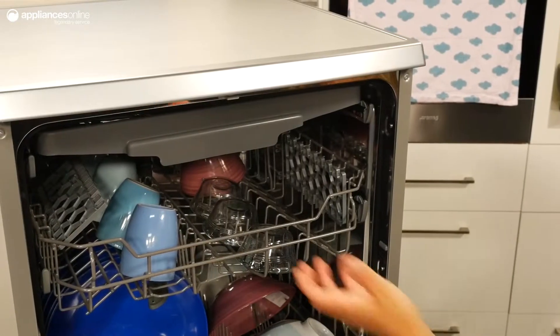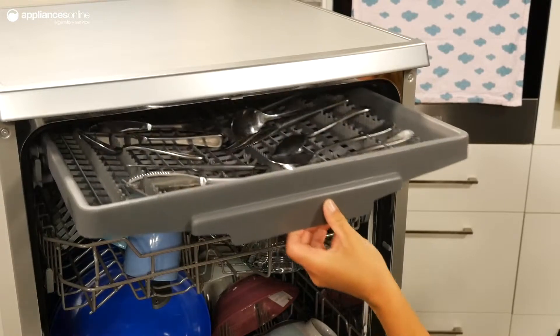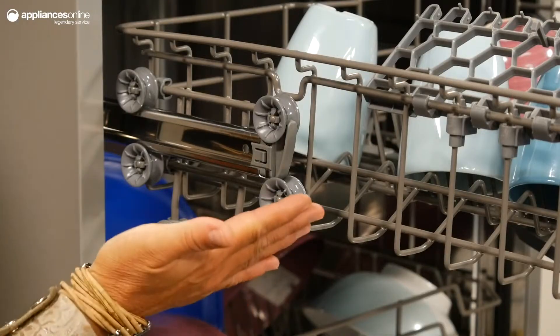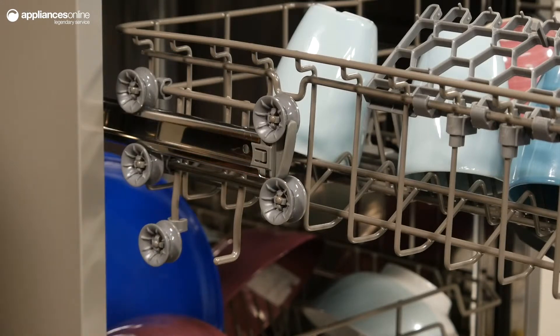The dedicated cutlery drawer removes the need for a bulky basket and thoroughly cleans your utensils. To accommodate larger dishes, pots and pans, the top drawer is adjustable — simply modify the height as needed.